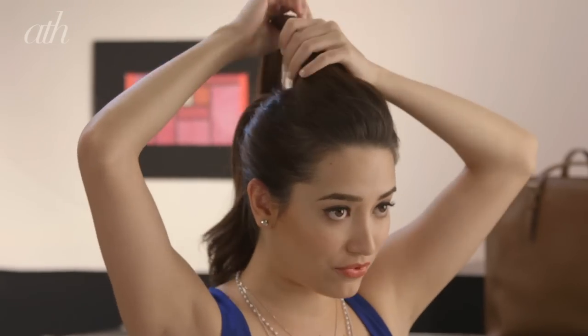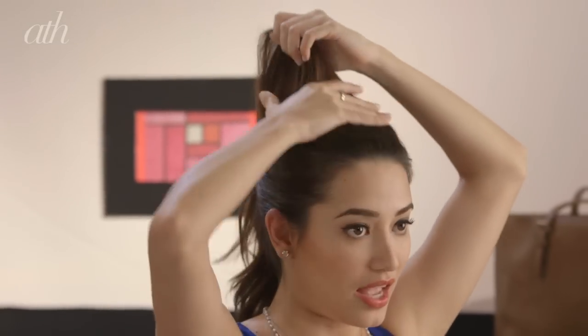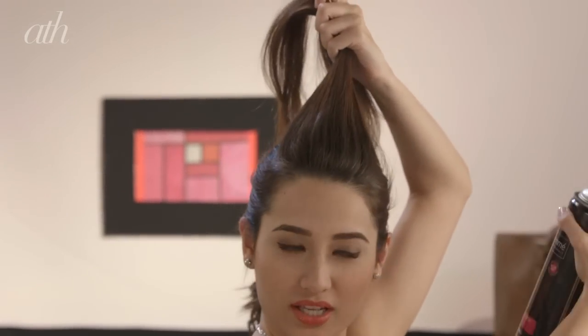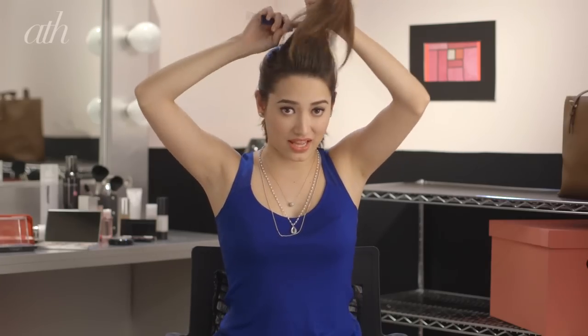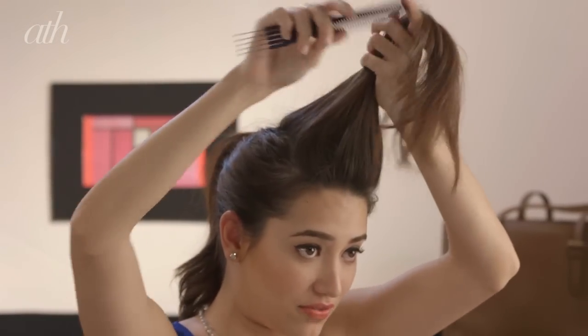Now it's time to work the top section. To add some volume and really give it that height and drama, you're going to need some hair spray with the help of your comb and a little bit of teasing towards the scalp. Get your hair spray and just spray a little on the top, then start to tease using your teasing comb — just bring the hair down. Since my hair is actually kind of fine, I would usually do a little bit more teasing and brushing and tugging compared to girls with thicker hair, just so I can achieve the volume I want.